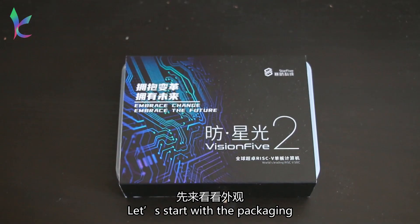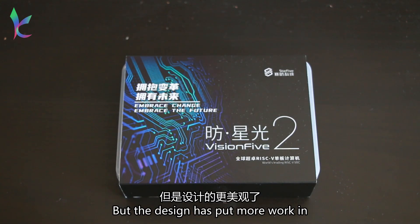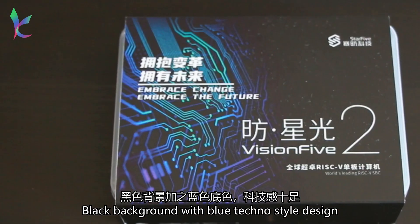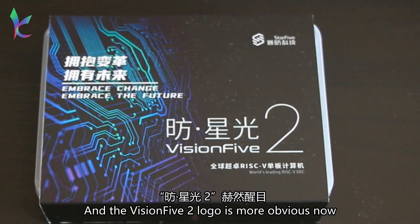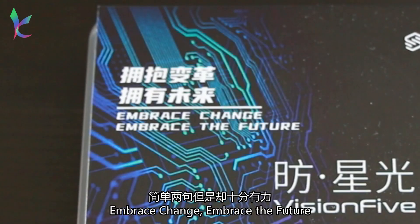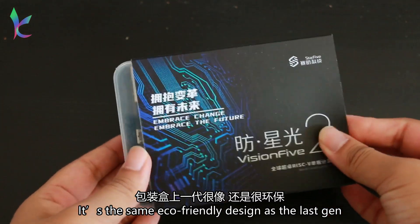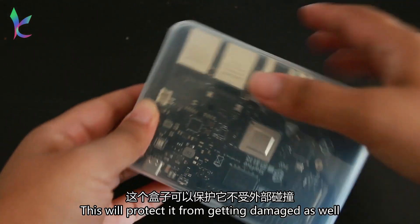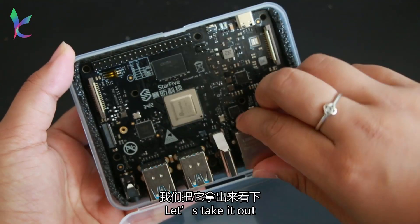Let's check it out. Let's start with the packaging. Compared with the first board, it's about the same size, but the design has more work put in — black background with a blue techno style design. The Vision 5 2 logo is more obvious now, and they have a new slogan: "Embrace change, embrace the future." It's the same eco-friendly design as the last generation, which will protect it from getting damaged as well. Let's take it out.